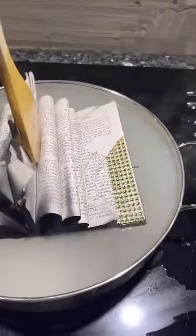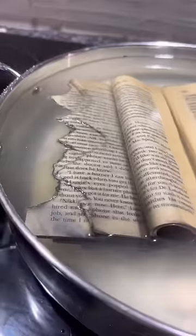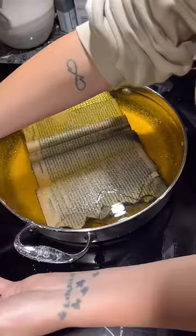I was inspired by Alexis Arnold — she's an artist who actually crystallized books, and that was what inspired me to do the skeleton hand. But now I'm actually doing a book because, like I said, these were going to get thrown away and I just really couldn't let that happen without trying to do this.